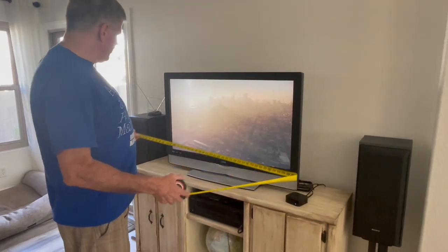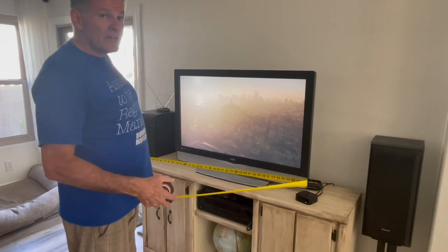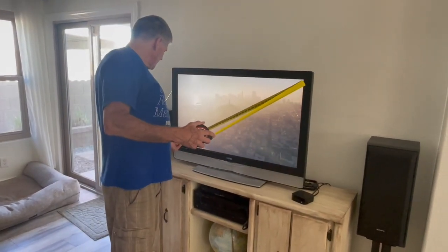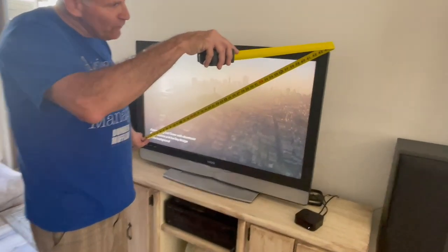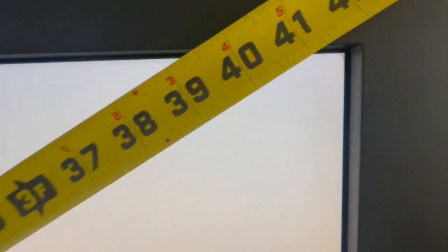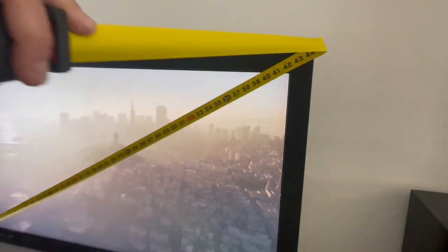So if we want a new entertainment center, we need to know the size needed to accommodate the TV. Here is how you measure the size of the TV. This is actually a 42 inch TV because it's a diagonal measurement of the screen.